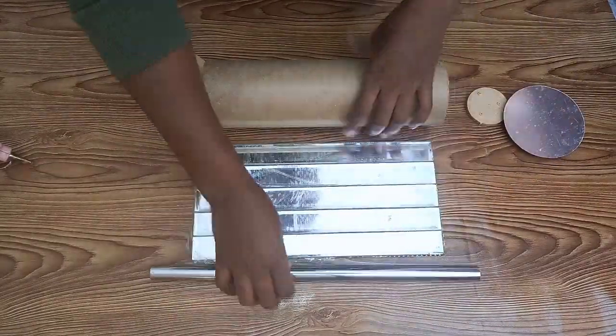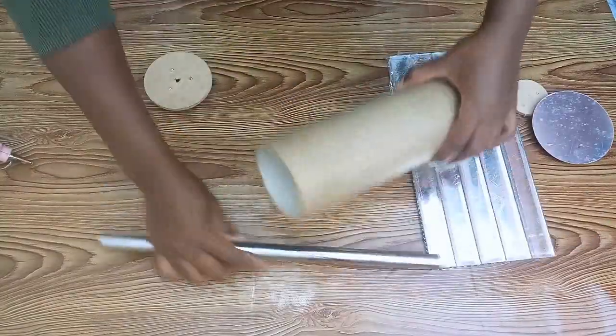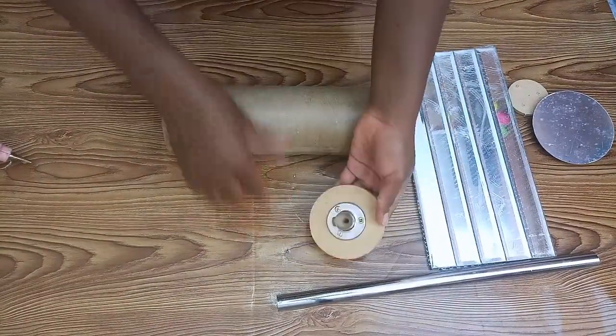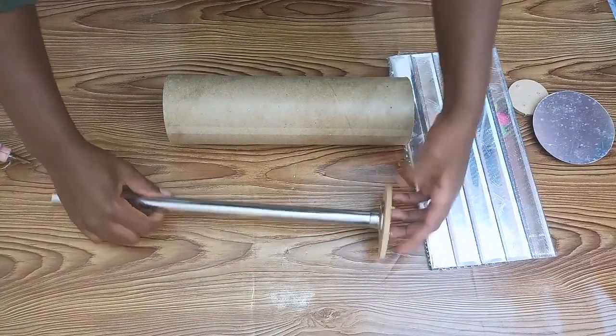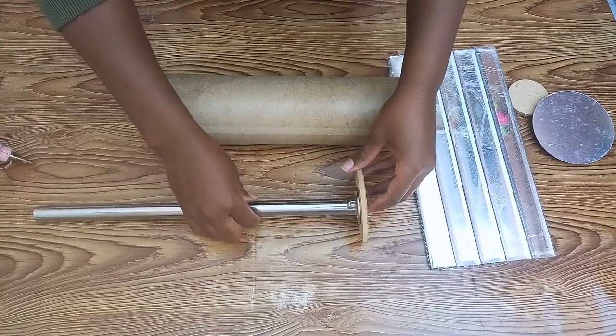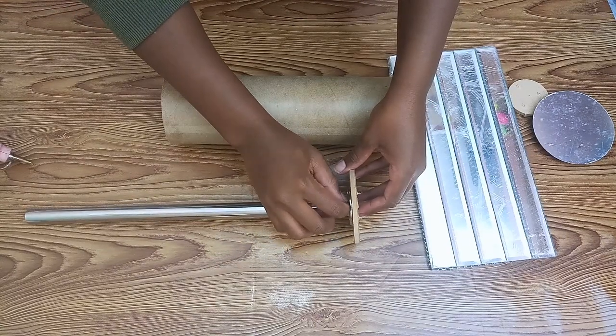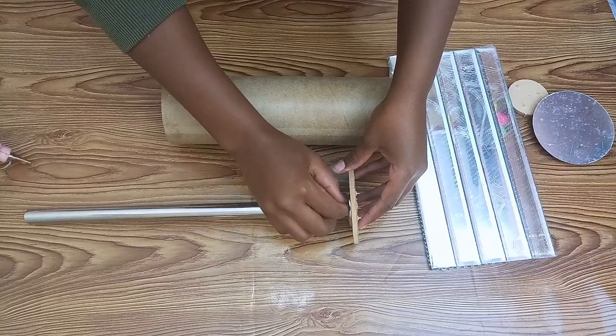For the second lamp, these are the items I used. For the chrome pipe, I fixed it onto the chrome holder and used screws to hold the pipe in place, just as I did for the first lamp.